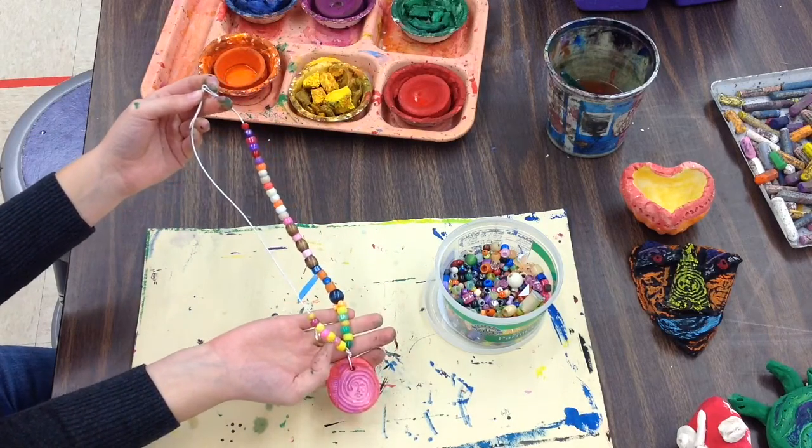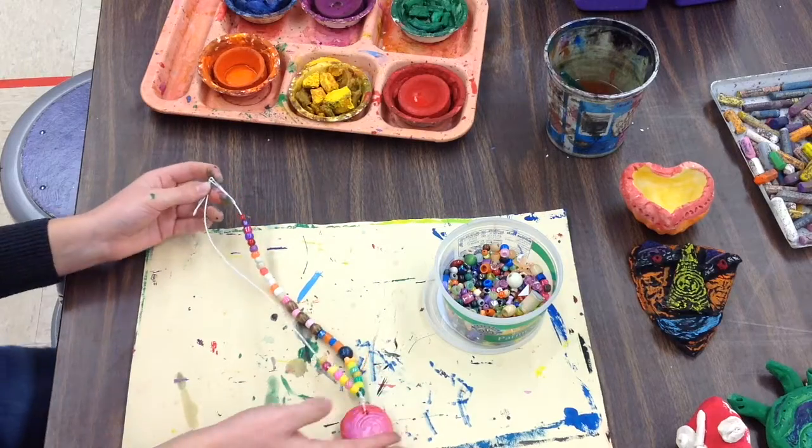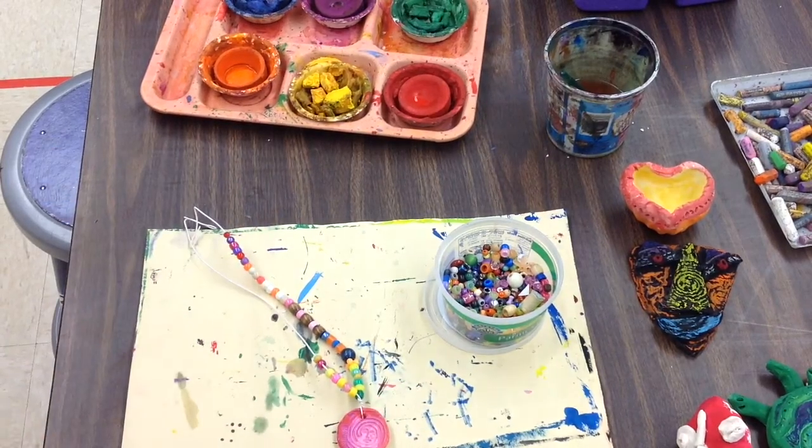I bet you can take it home today, kindergarteners! Great job — I can't wait to see how these beautiful necklaces turn out.